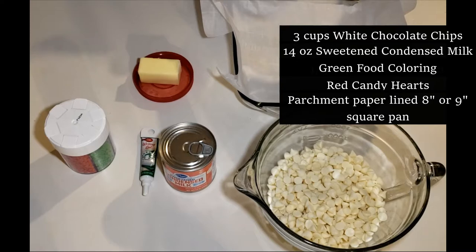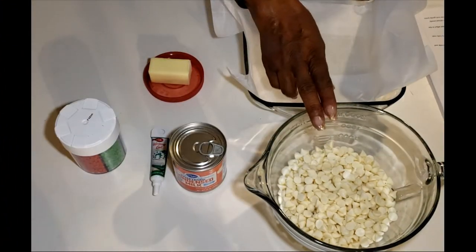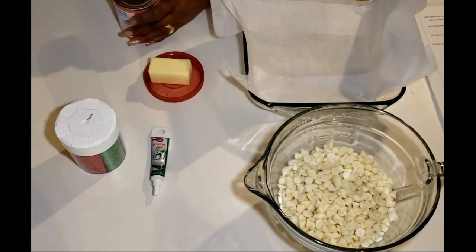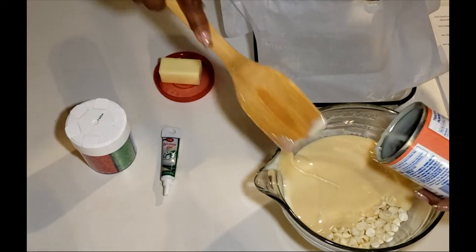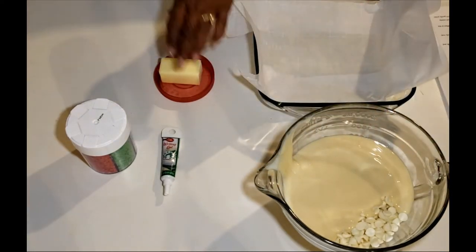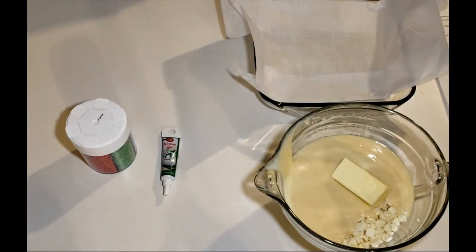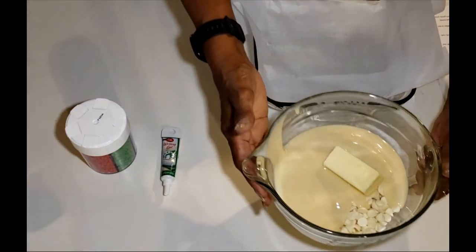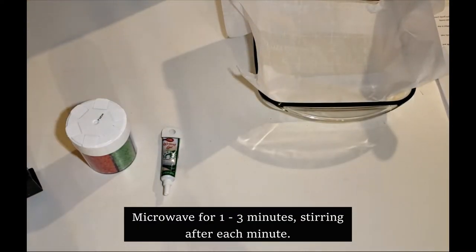I couldn't find actual red hearts — these are more like little red dots, but that's all we could find. I searched and searched, let me tell you. Step number one: we're going to microwave our white chocolate chips with our sweetened condensed milk and our quarter cup of butter. We'll microwave this for one to three minutes, stirring at intervals. I'll start with about a minute and see how things go.